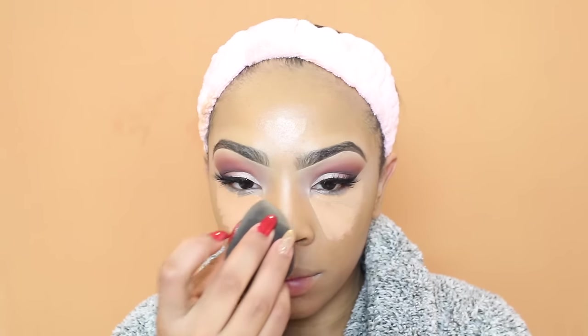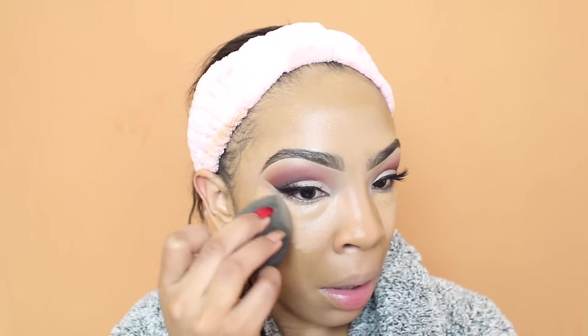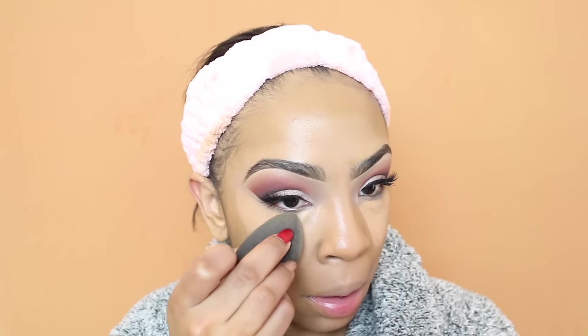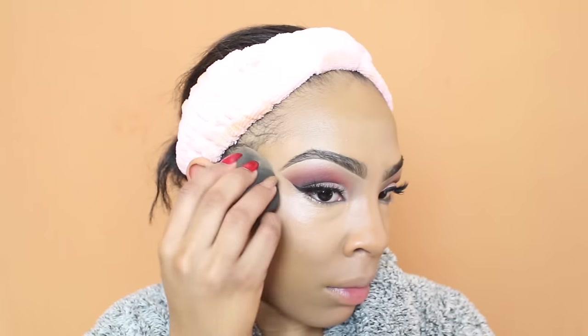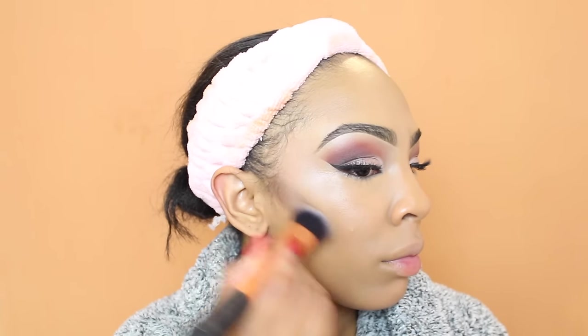If you're not subscribed to my channel please go ahead and hit that subscribe button so you'll never miss another upload. Make sure your notifications are on so you're notified every time I upload. Also follow me on my social networks — everything is listed down below in the description box so you can stay connected on Snapchat, Instagram, Facebook, and everything like that. When blending out under my eyes, I'm not rubbing — I'm just patting it in. I just want to pat the concealer in place and cover up the area.